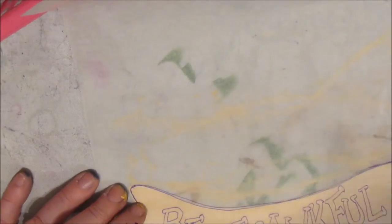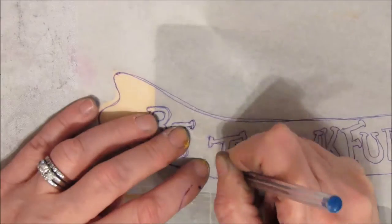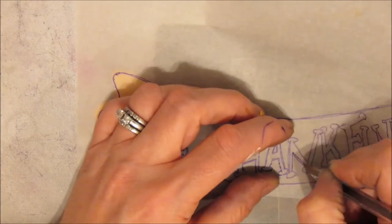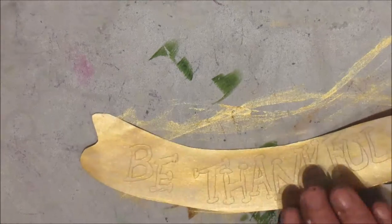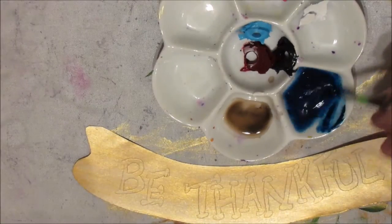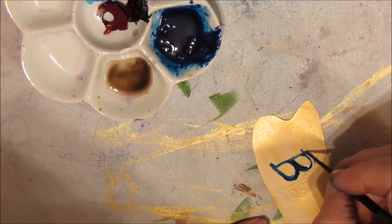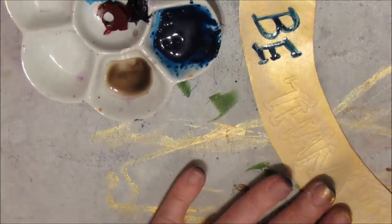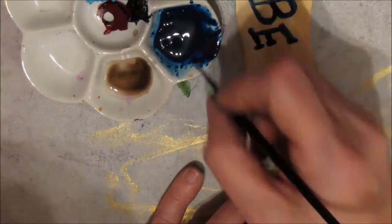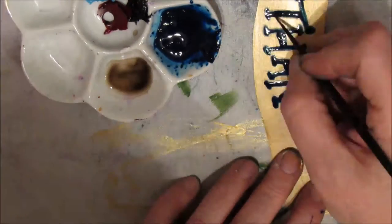I'm applying the lettering from the pattern book — I could have typed a different font on my computer, but I liked this one. To tie into the Prussian blue in the piece, I'm using Prussian blue applied with a liner brush. The paint has been thinned to the consistency of thick or thin cream, and I'm just following the tracing of the lettering, not too exact.